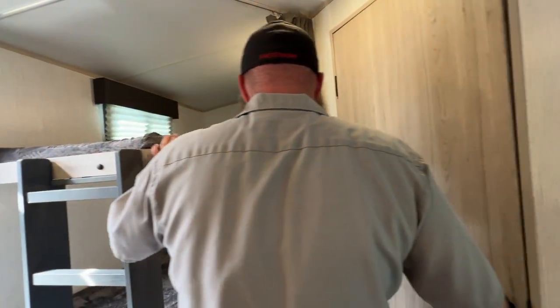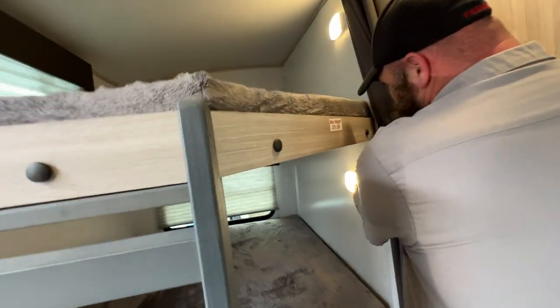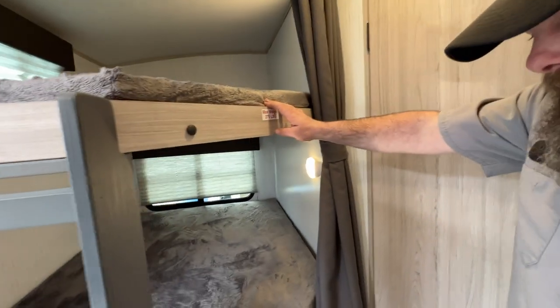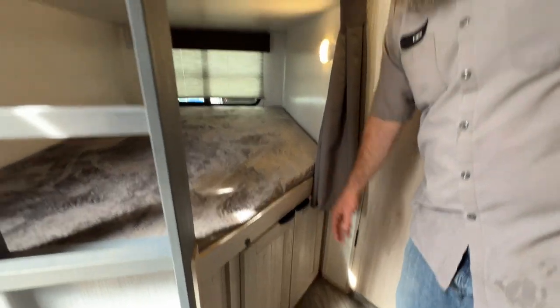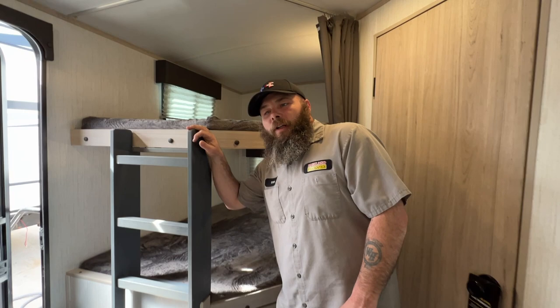Next we've got our bunk area — upper and lower. Each one has its own light with USB hookups. The max weight on these is 275 pounds. There is also a little storage down below. From here we've basically made our way back to the door. Hopefully this video is knowledgeable and informational for you. If you do have any questions, please feel free to call us and we'll do our best to answer those questions for you over the phone. Thank you and have a wonderful day.